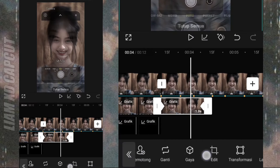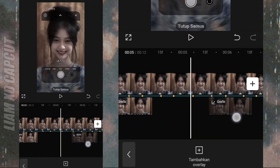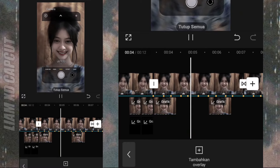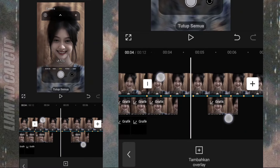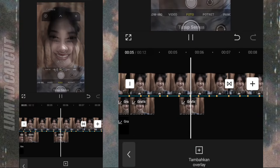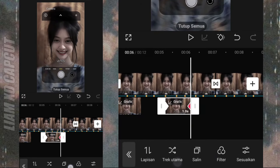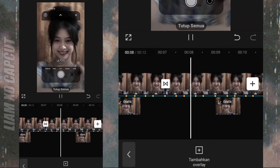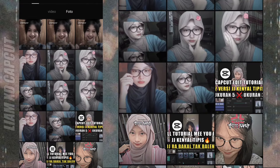Lanjut salin foto bayangan ini, pindahkan ke bagian tengah foto yang pertama. Lanjut salin lagi, pindahkan ke bagian foto kedua. Jangan lupa ganti fotonya, samakan dengan yang di atas.